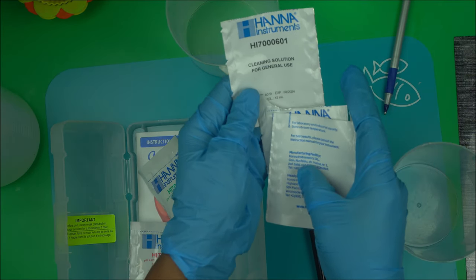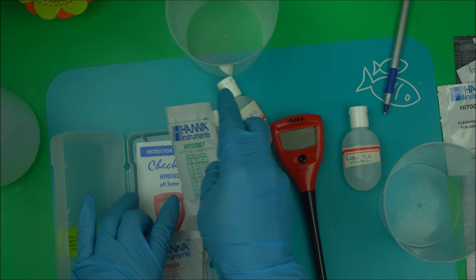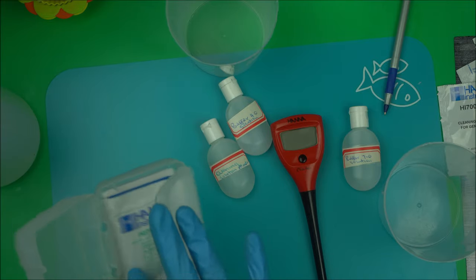You also get the general cleaning solution. So these are the three solutions that come with it. Now the first thing I'm going to show you is how to use your pH meter.